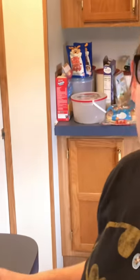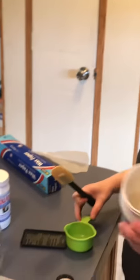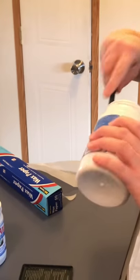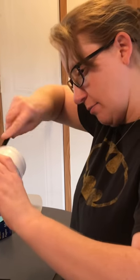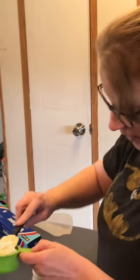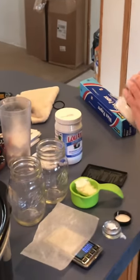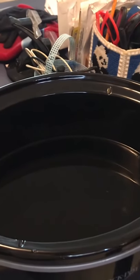I'm going to weigh out the CBD and divide it in half, putting half in each jar with a half cup of coconut oil. That will make my chocolates about 20 to 25 milligrams of CBD a piece once they're done. Once I get the CBD in with the coconut oil, I'm going to put it in the water in the crock pot for an hour to let it infuse.